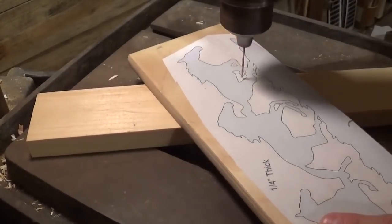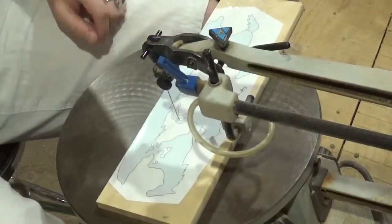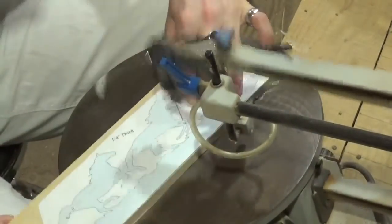We're going to start over here at the drill press drilling our internal pilot holes for the scroll saw blade to go through. I think it's around five or six holes for this project — not very many.